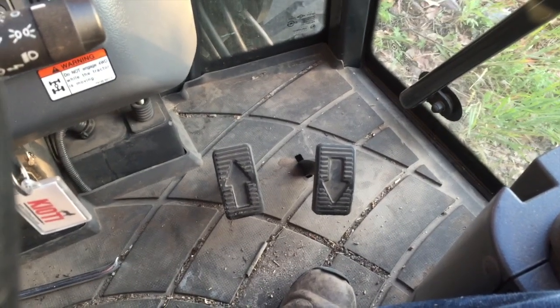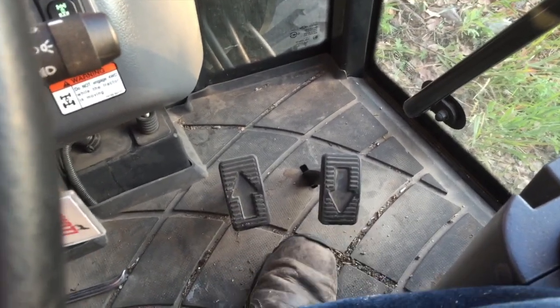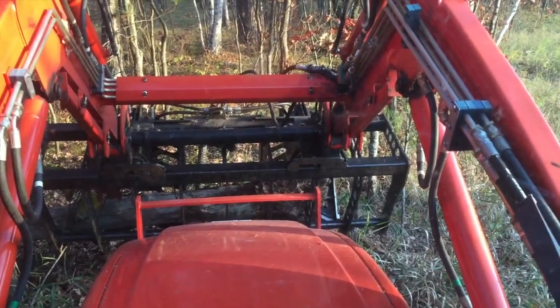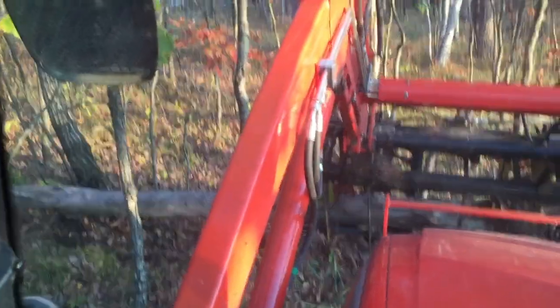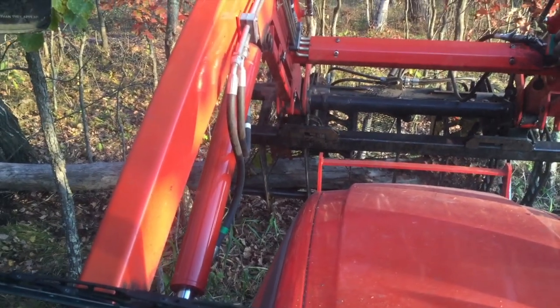Down on my floor I've got two pedals. One's for going forward, one's for going backwards. The more I step on it, the faster I go — I'm in low gear. Buttressed between two small trees I want to keep is my loader, and I'm pulling an old windfall out. I'm literally going to go back and forth about three inches at a time and walk this thing on out.